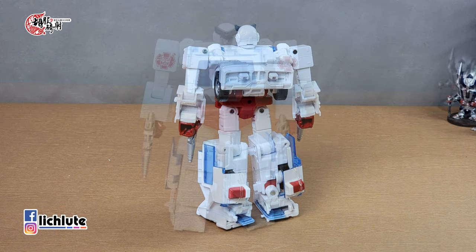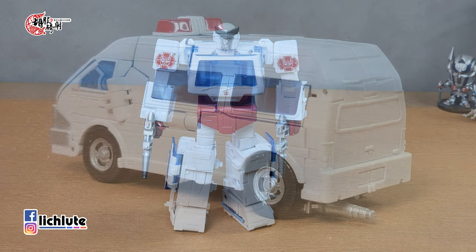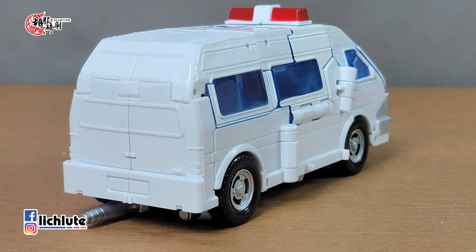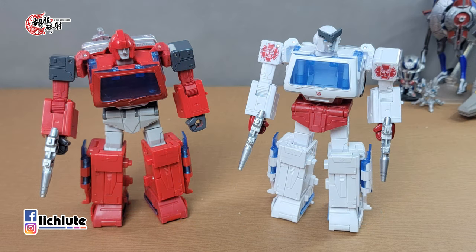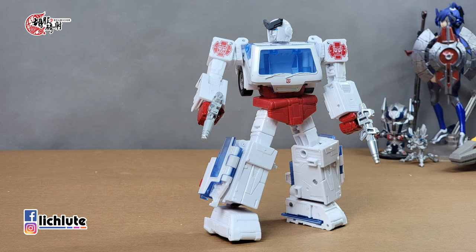整体来说是一款非常中规中矩的Voyager Class玩具。如果你对SS86系列有特别的收集欲望，这款自然是不能错过的了。我是真的差一点错过了，就利用这一集的时间把它拿出来给大家做个分享，接下来就把它放到展示柜里头去了。这个白色背景黄化的问题，目前已经放了一段时间在盒子里头没有黄化了，大概率应该是不太会黄化的。